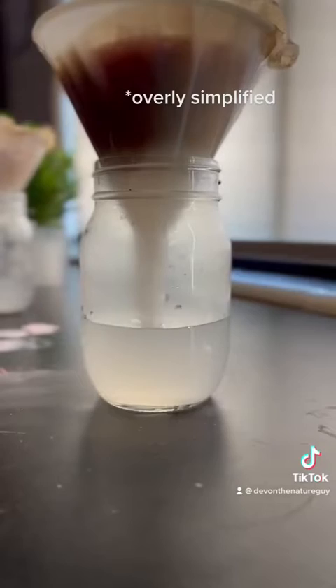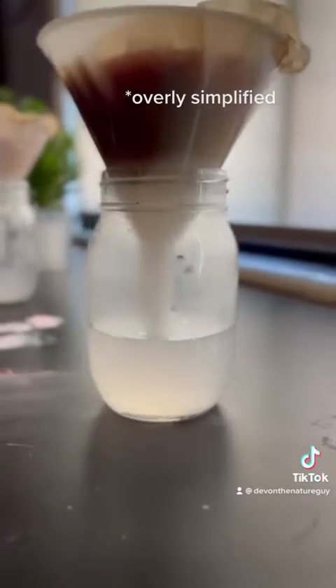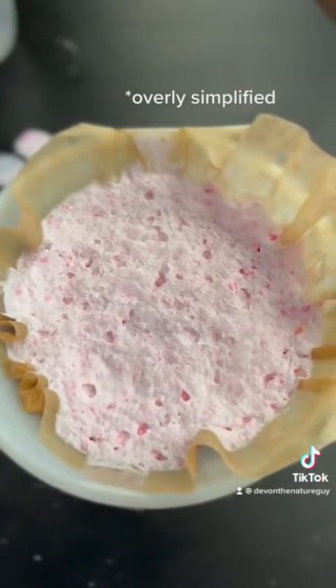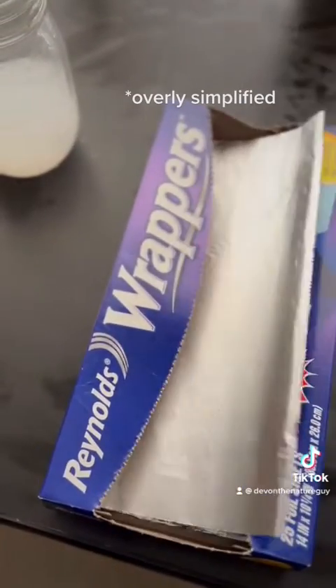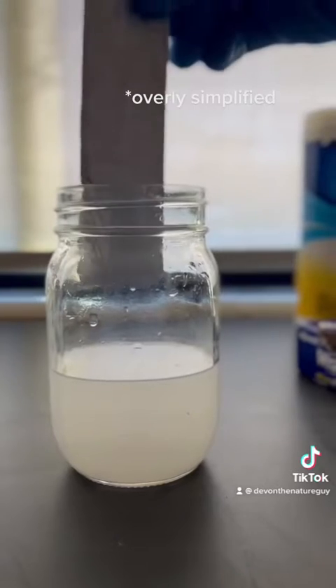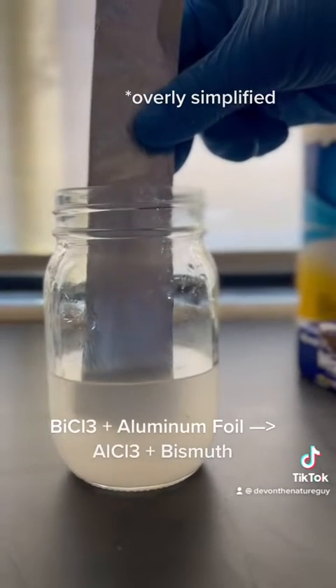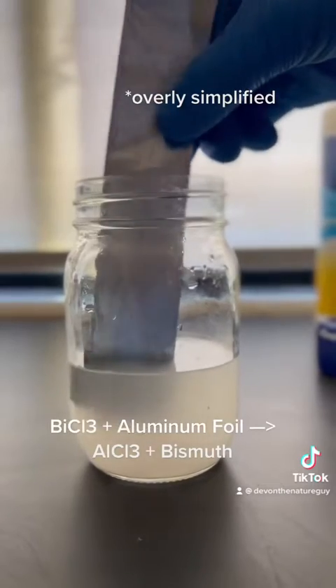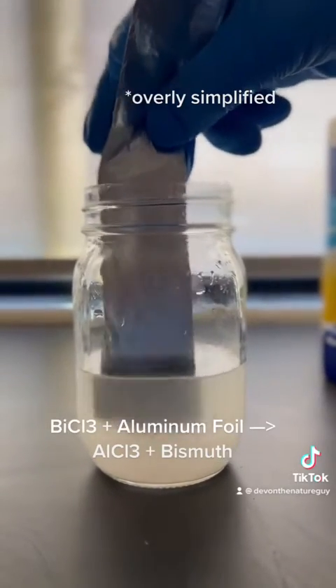It's kind of messy, and what you'll have drip out the bottom will be a mix of salicylic acid — the acne treatment — bismuth chloride, and water. Take a piece of aluminum foil, fold it up, and slowly put it into your clear solution. What's happening is the aluminum is bonding to the chlorine, freeing up the bismuth.